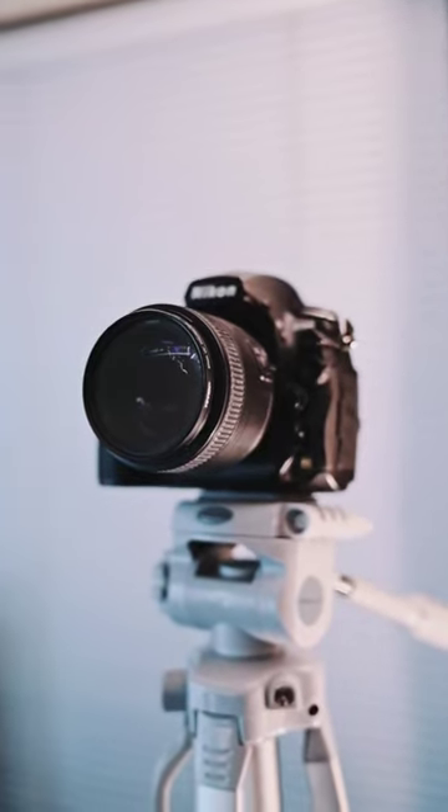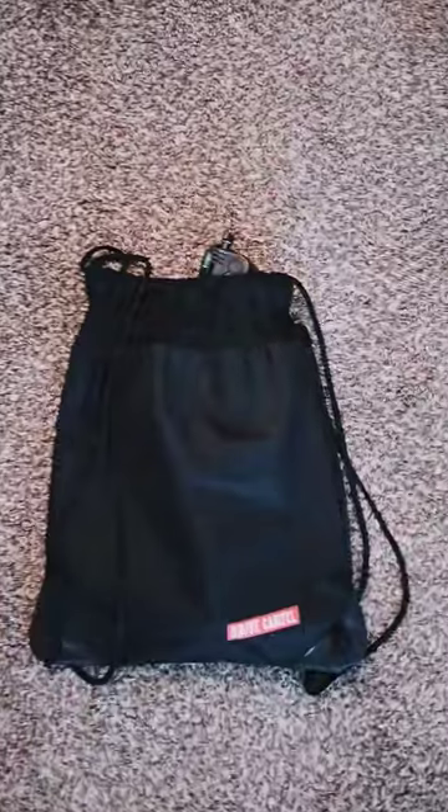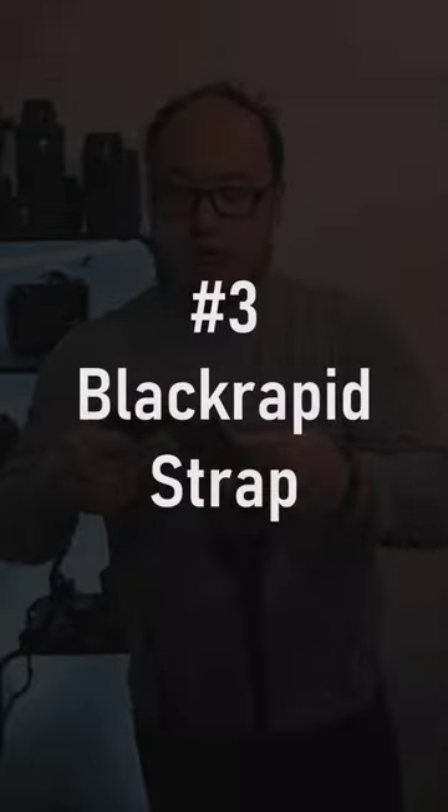Number two: tripods. Tripods come in super handy, especially if you're doing low-light photography, a family portrait, or a self-portrait. A tripod is a must for any photographer. I have a tiny one that I bring with me when I go on hikes and it fits pretty snug in my bag.